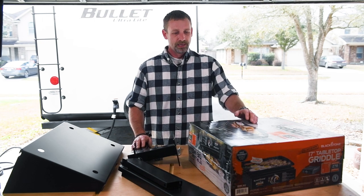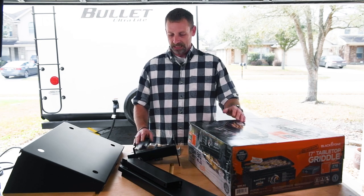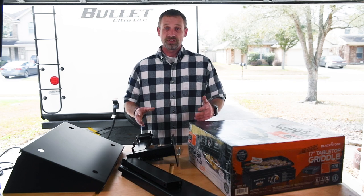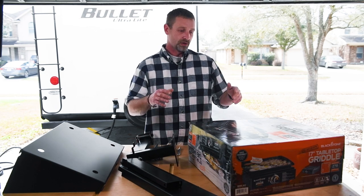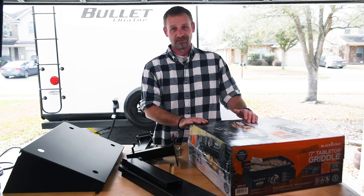So I went ahead and picked one up the other day, but instead of just taking it out and putting it on the picnic table or whatever at the campsite, I'm going to install this on a swing arm on the bumper on the back of my camper. So in this video, we're going to install the swing arm, assemble the griddle, install it on the table, and then we're going to try out the griddle. Let's get started.